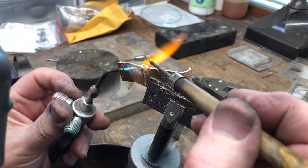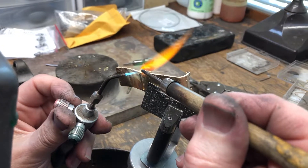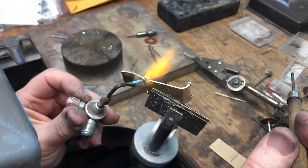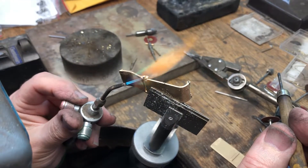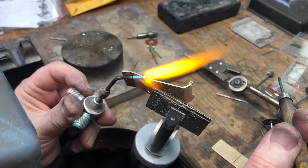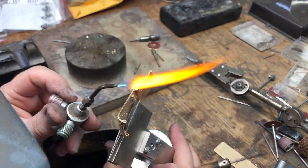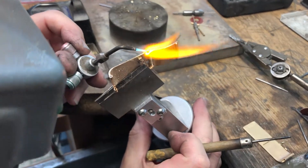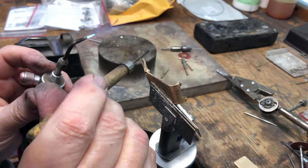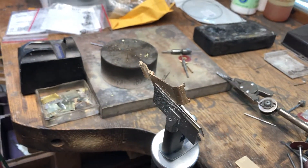I'm going to get this hot again. I'm going to spin it around and see if the solder is going all the way around — which it has. There it goes. So that's together — it works just fine. That's soldering one of the hinges on the money clip.